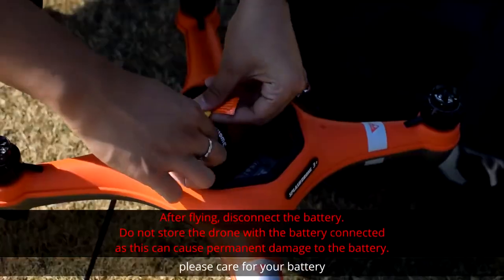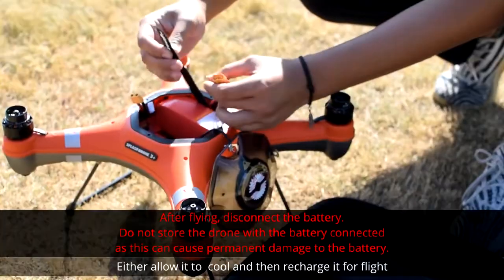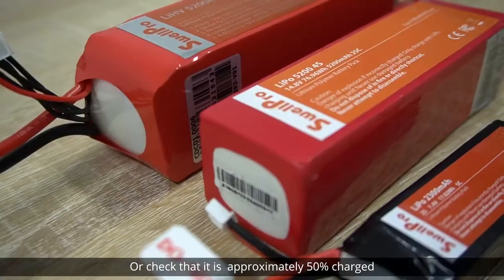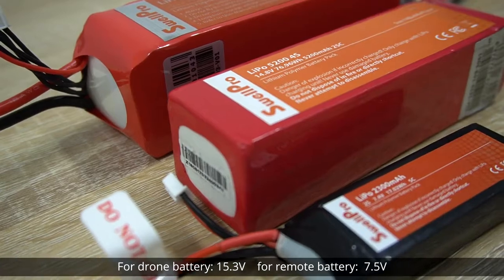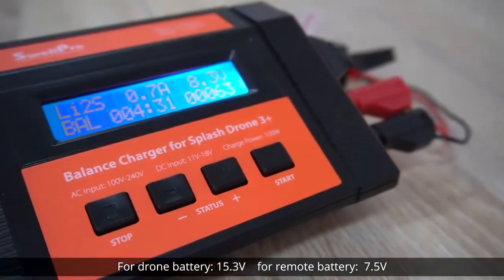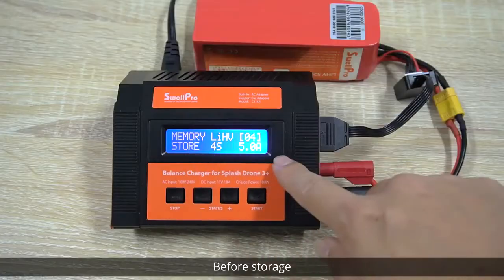After flight, please care for your battery. Either allow it to cool and then recharge it for flight, or check that it is approximately 50% charged. For drone battery, 15.3 volts; for remote battery, 7.5 volts, before storage.